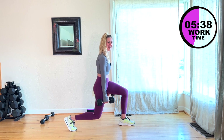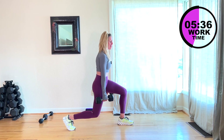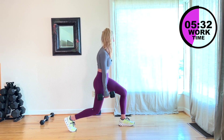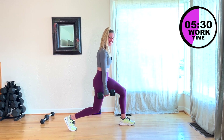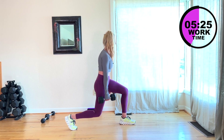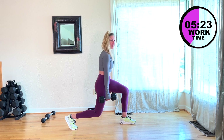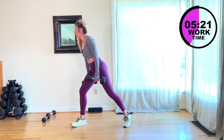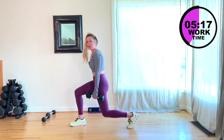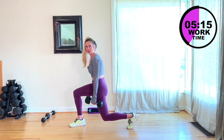Little mini pulses. Come on, you've got this. You can do it. Almost there — 10, 9, 8, 7, 6, 5, 4, 3. Let's switch to the other side. Down and up. We might have done 45 seconds there — so sorry about that.